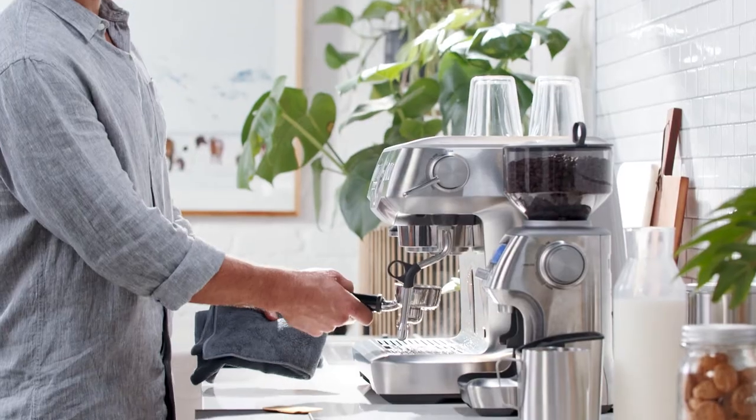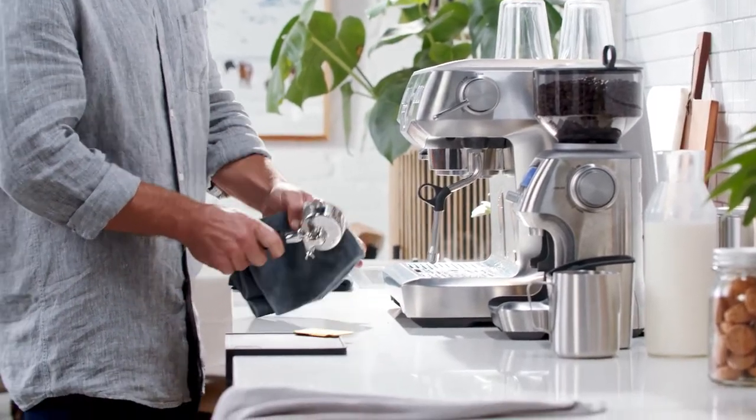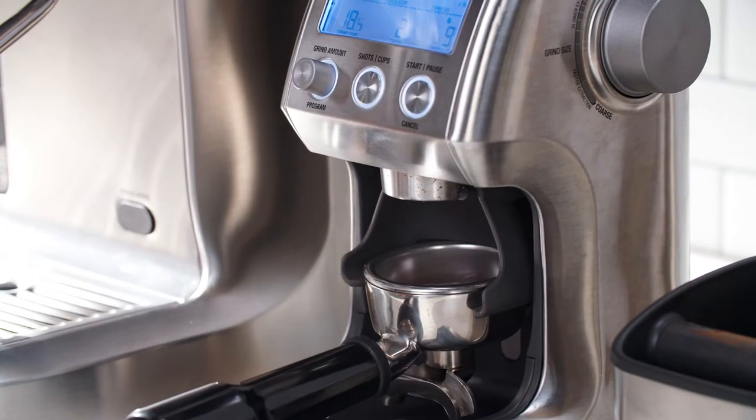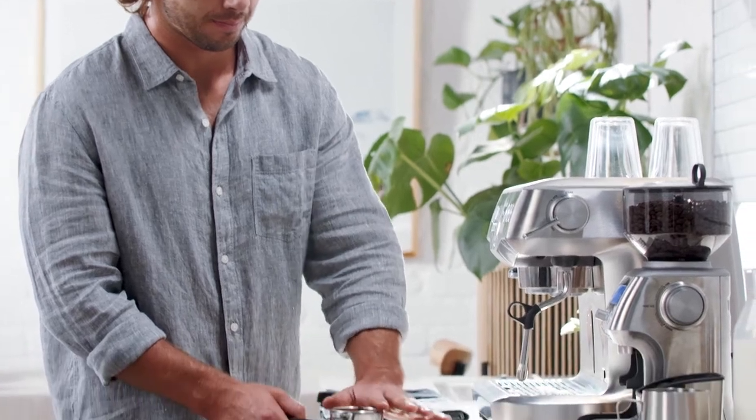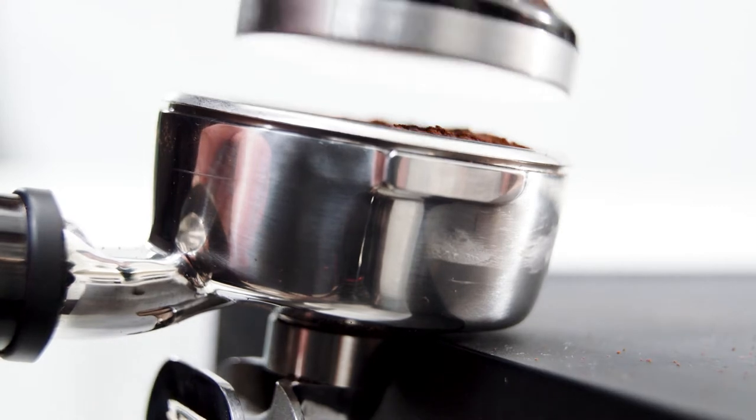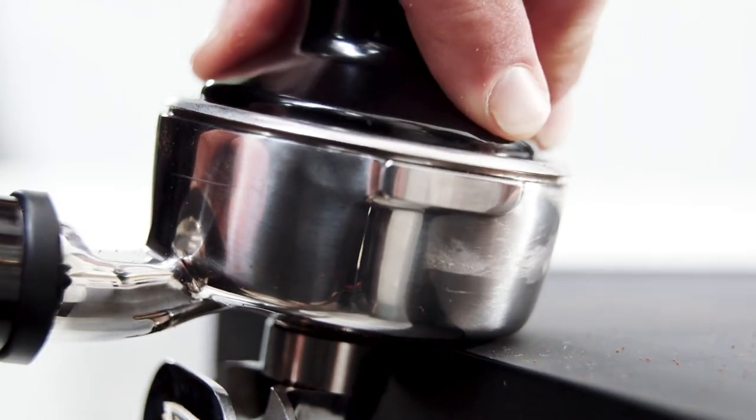First, purge your group head and preheat your portafilter. Remove then dry before grinding. Grind your freshly roasted beans and give the portafilter a few taps like this to settle the grounds before tamping on a level surface.